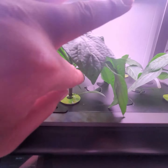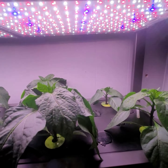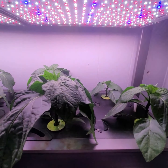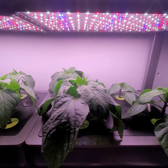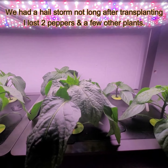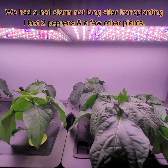I had two additional sweet bell peppers which I ended up transplanting outside — I'll include a video of that later. I was thinking of maybe doing a comparison where I top one of the peppers and don't top the other, and see what kind of growth I get.